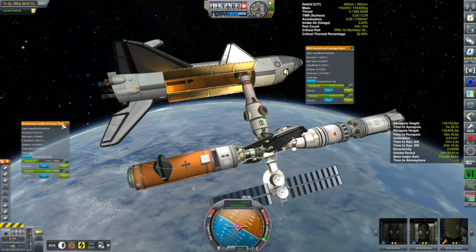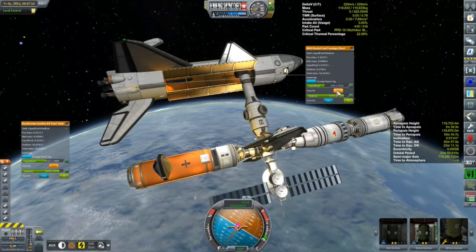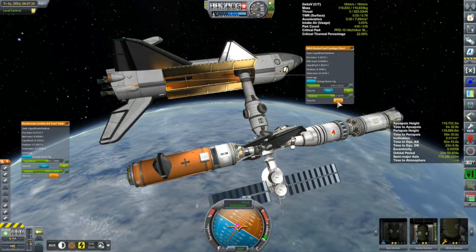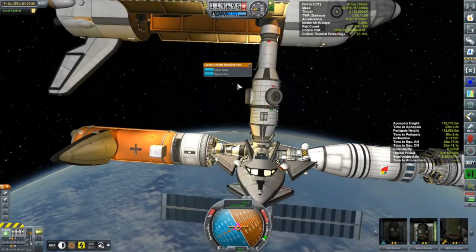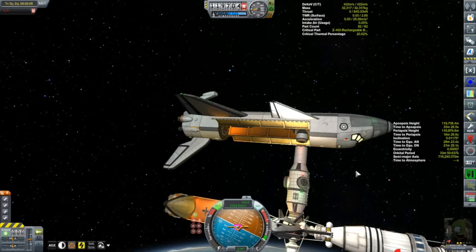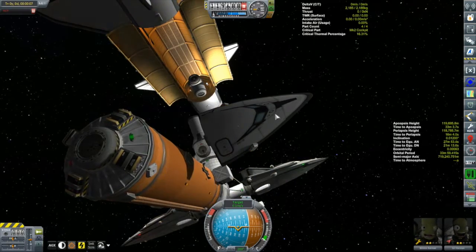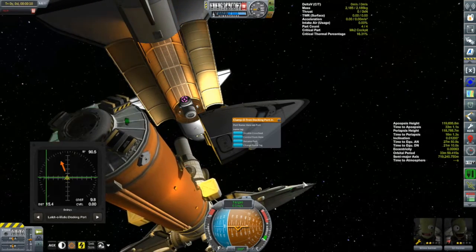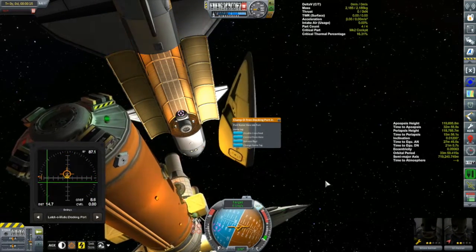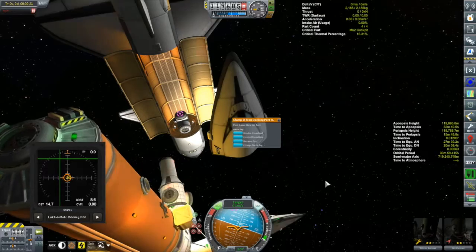The Columbia has ample fuel, so let's transfer most of it over to the station - various vessels could certainly make use of that. Then it's time to finally put Ghillie's contract to bed. We'll back away the Columbia, put Ghillie into the cockpit of the debris, and fly it over. I thought it easier to fly the debris to the Korion rather than the other way around - the debris is so much smaller, and all I have to do is slap on a couple of thruster blocks and it's now a spaceship.